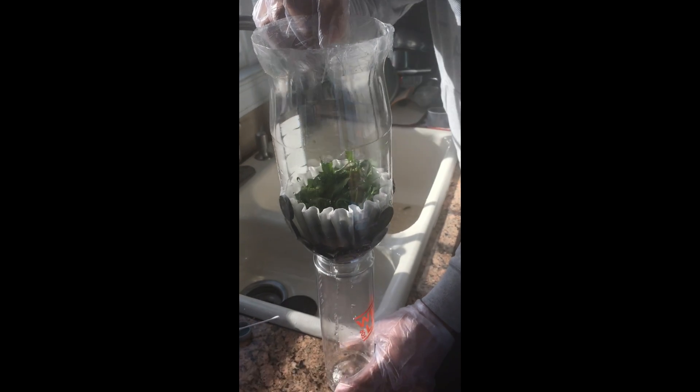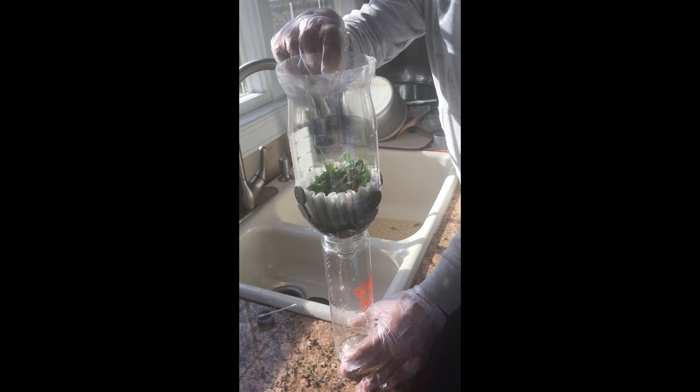Here we are testing our filter. The lead is going through the cilantro and getting attracted to the magnets on the side. Then the filter gives a path for clean sterile water to pass through.